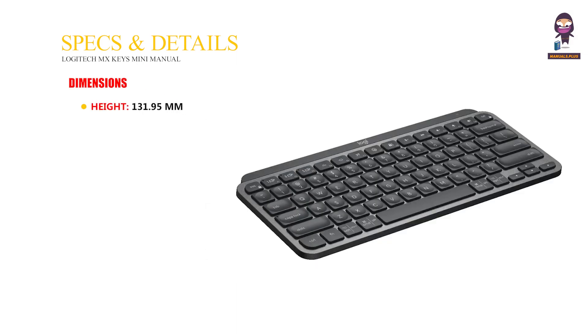Specs and details. Dimensions: Height 131.95 mm, Width 295.99 mm, Depth 20.97 mm. Weight: 506.4 g.